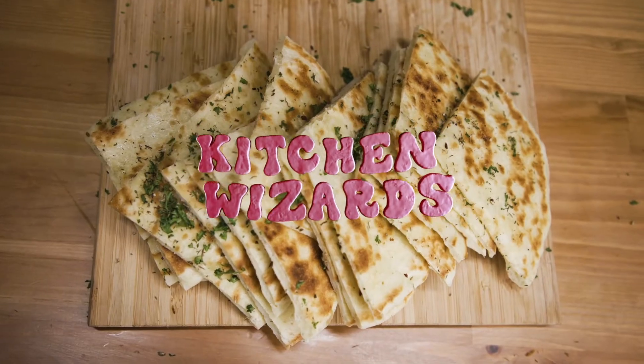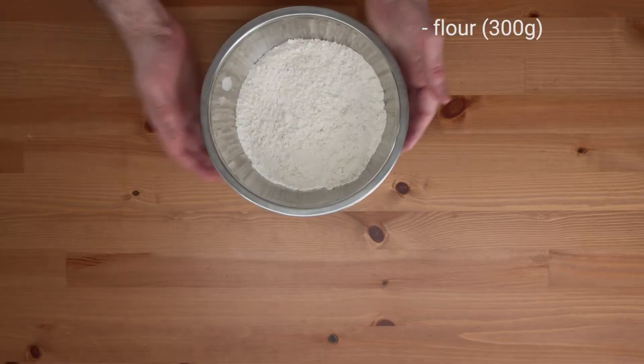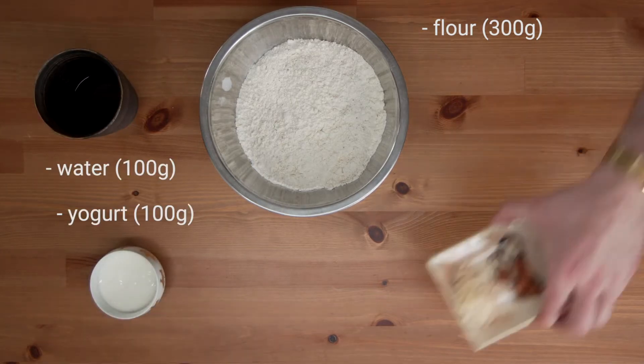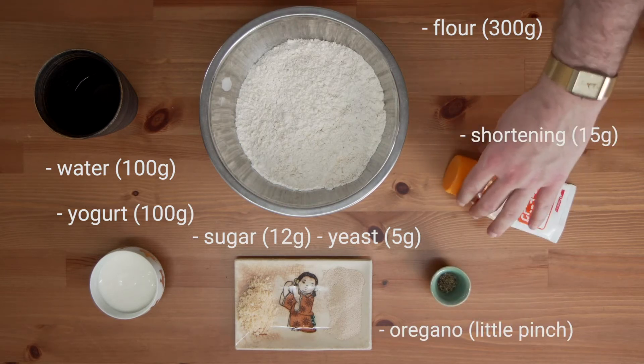Flatbread's sort of a combination between Greek and focaccia. What we're going to need for our flatbread: we've got some flour here, 300 grams, some water, yogurt, sugar, yeast, a little pinch of oregano there to be cheeky, and some shortening here. If you don't have shortening, you can use butter.